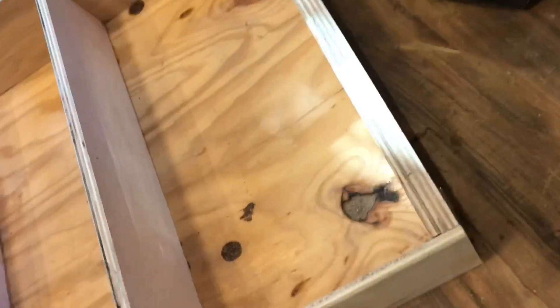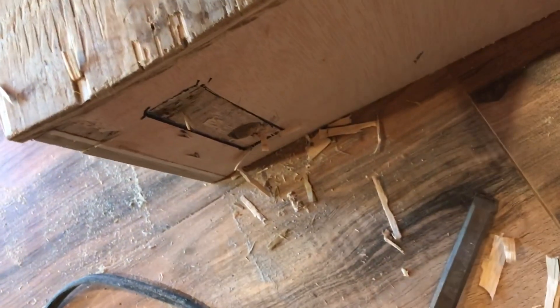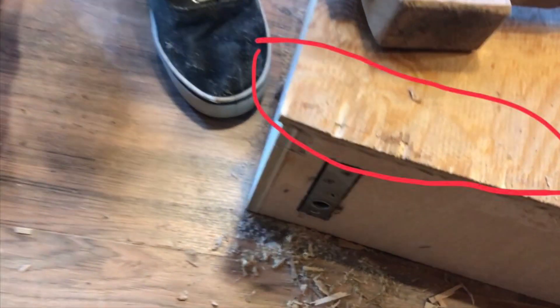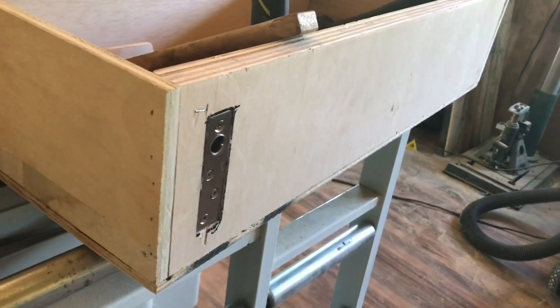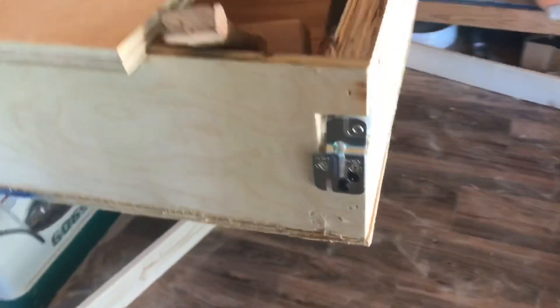I'm going to chisel out the hinges to make them flush with the wood, as you can see here. The hinges are now flush. I also got these little closet door wheels from Home Depot — they're pretty cheap and they seem to do the job.